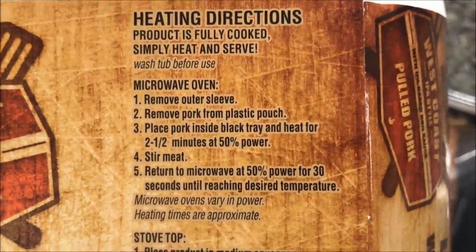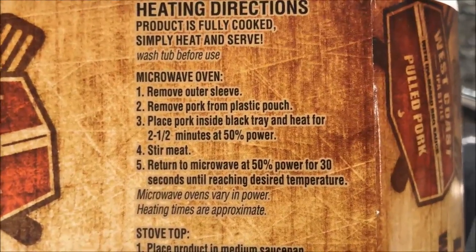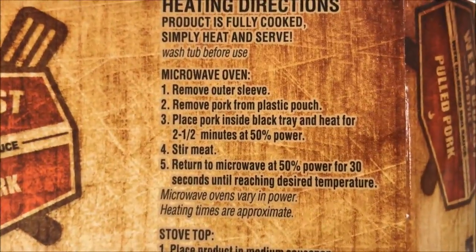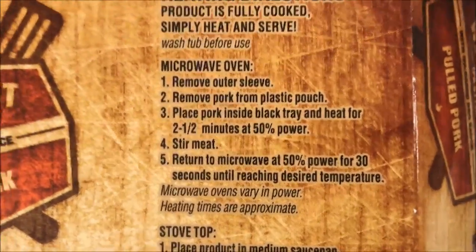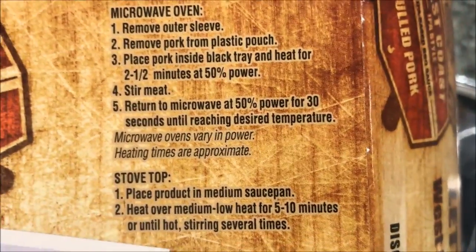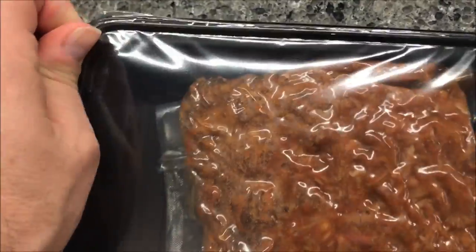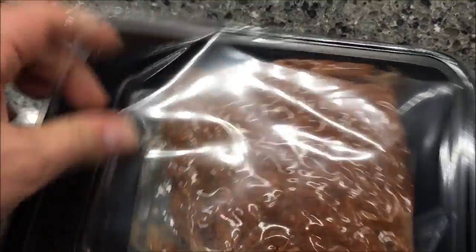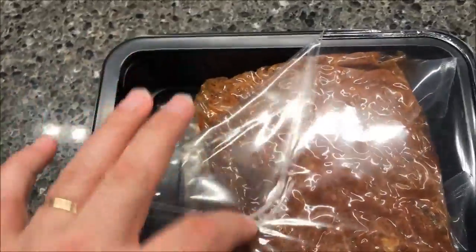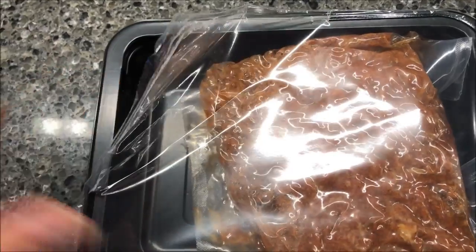Remove the pork product from the plastic pouch and place the pork back inside the tray. I'm going to open this pouch up and pour it into the tray, then heat it at 50% power, stir it up, and do another 30 seconds at 50% power. Let me get it open — it's got a bag underneath — open the bag up and pour it in.